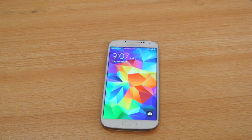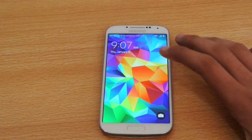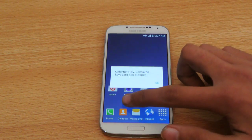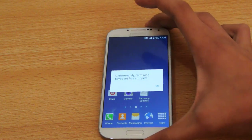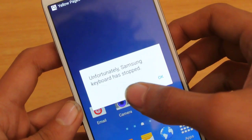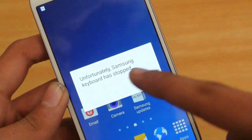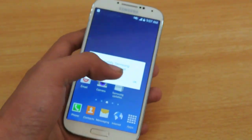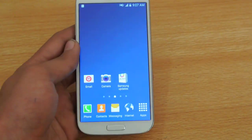So you can see how the lock screen is going to look. If we unlock it, you can see we have this cool effect, and you can also quickly go into the camera. But when I installed it on my Galaxy S4, this message keeps coming up: 'Unfortunately, Samsung keyboard has stopped.' This message just keeps popping out every time — I can't really deal with it.